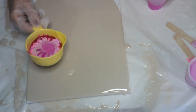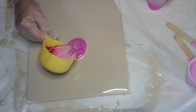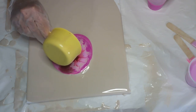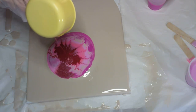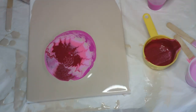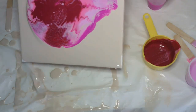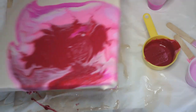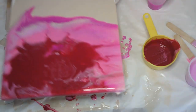That's pretty — pour it out, pour it out. Oh, I like that!